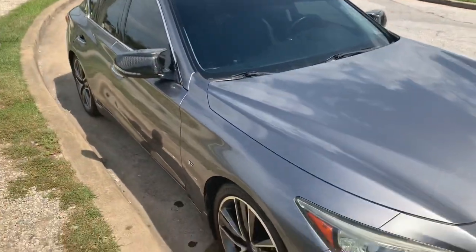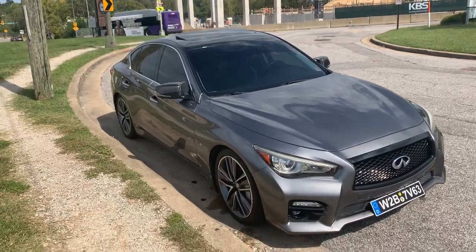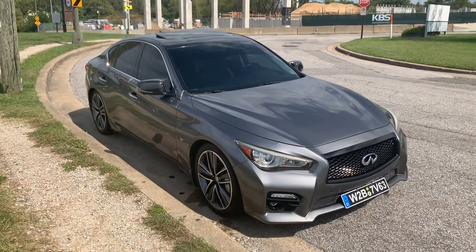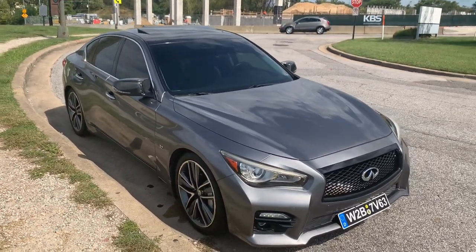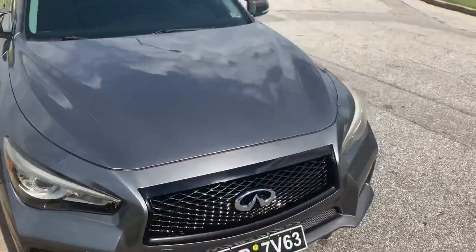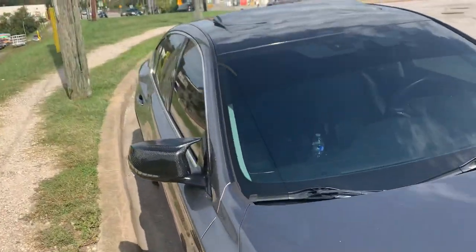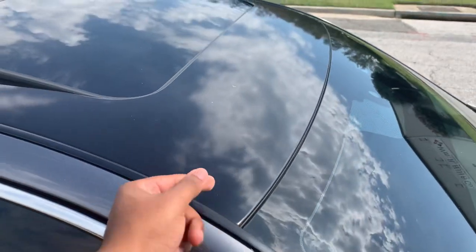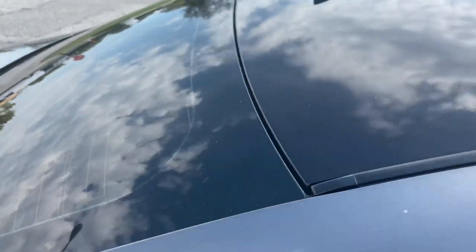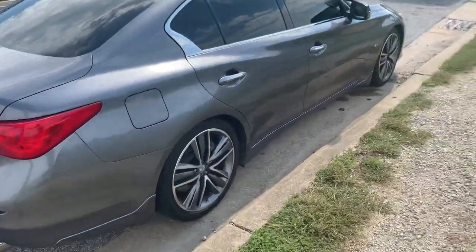The roof wrap is 3M black or Avery Dennison — one of those two, I'm not sure — but it was done by my guy Kabar Customs. Y'all need him for any wraps, decals, any of that type of stuff — I'll leave his info down below. He did a pretty good job, I helped a little bit. He's definitely getting way better than he was before.